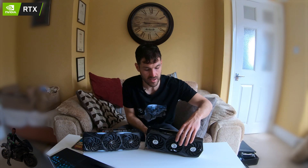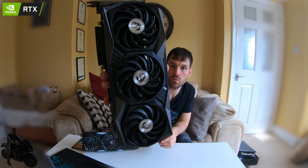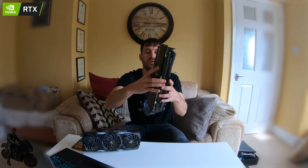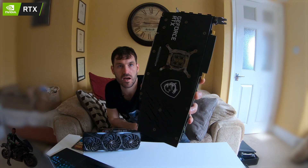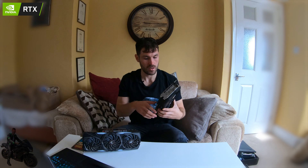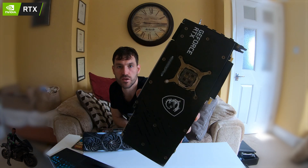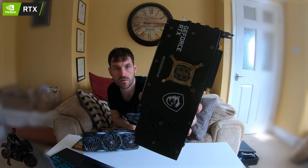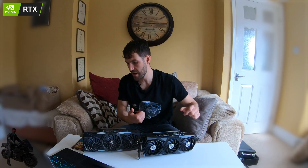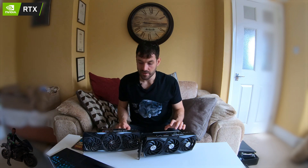Looking at the 3090 itself, MSI kept the design quite similar. The fans are now a uniform design, which I actually like — it's an improvement. The backplate has gone back to a more sensible color, the MSI dragon logo is now white, and you can also access the retention clip for the GPU core if you want to change the cooler. MSI is one of my favorite brands, along with EVGA and Palit.